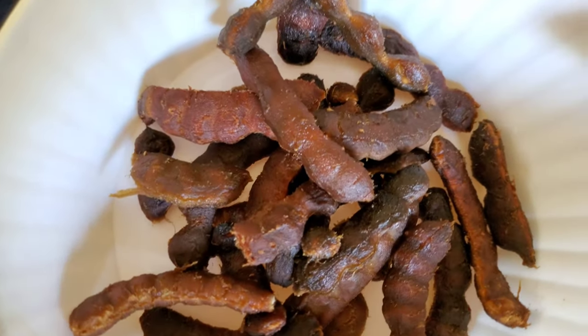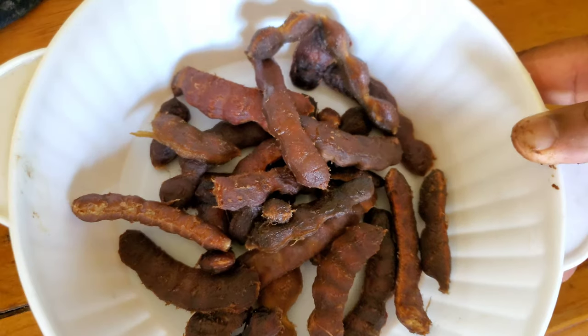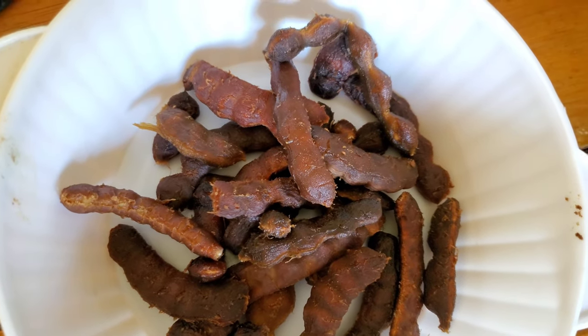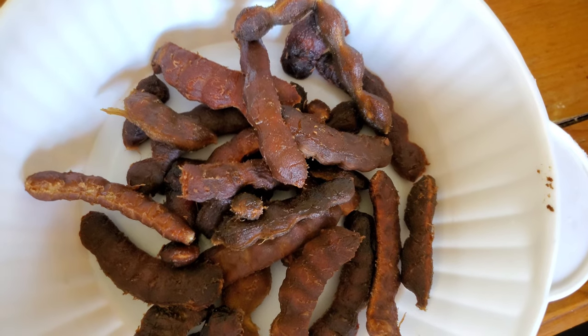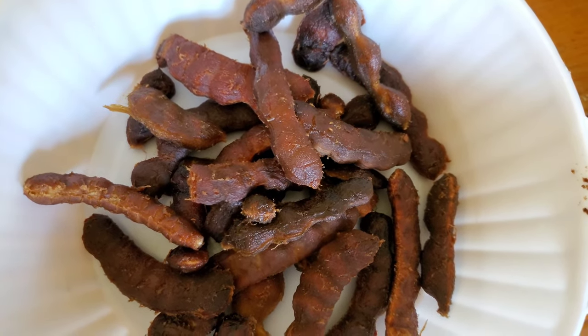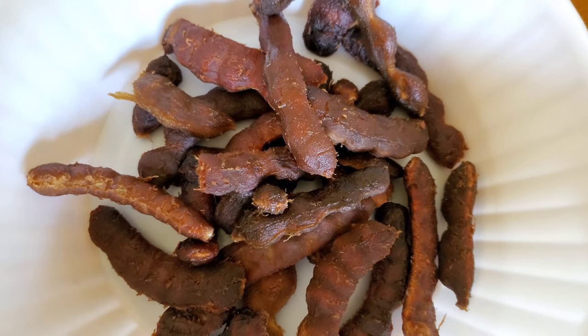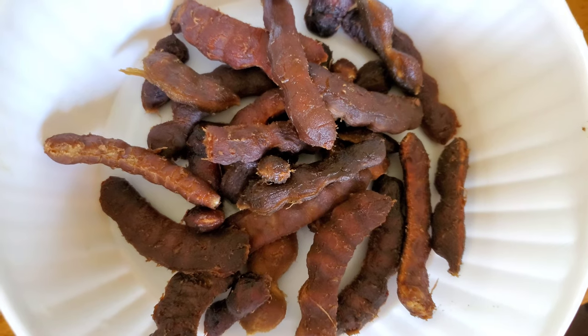All right guys, this is the tamarind here — peeled, and this is the amount we're gonna be putting in. A little tip and trick: we don't want to get the seeds in, so we add some water and push it out to get the seeds out. We just need the pulp. Some warm water should help get the seeds out.